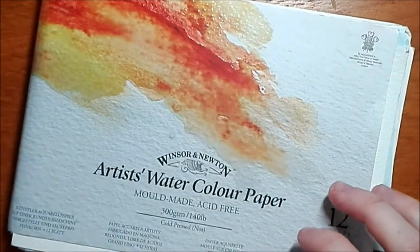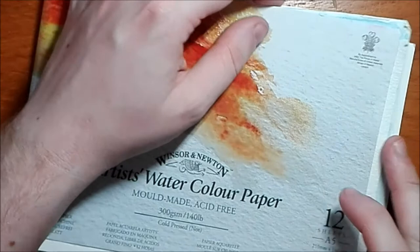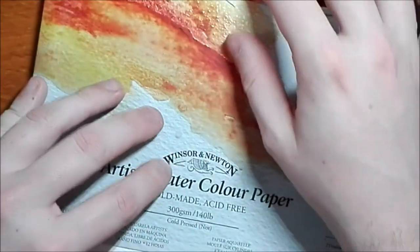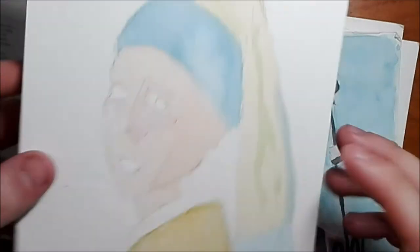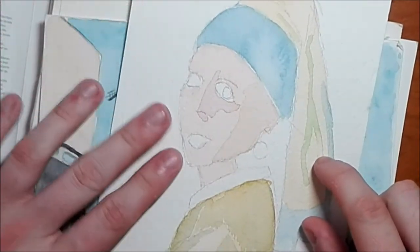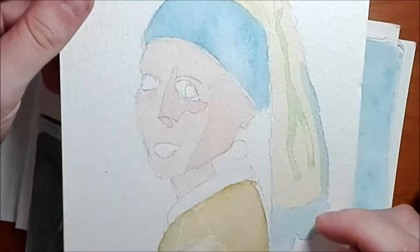I'm just going to go over the few sketches I started — they're not all finished as I didn't have a lot of time for sketching, but I did try my best. If you want to see the completed finished sketches, do follow me on Instagram and DeviantArt to see the finished pieces. This one I started is the Girl with the Pearl Earring — it's very early stages, I've only done like one or two washes on it.